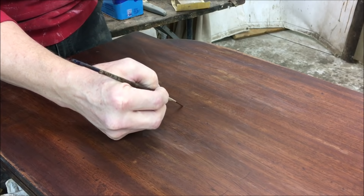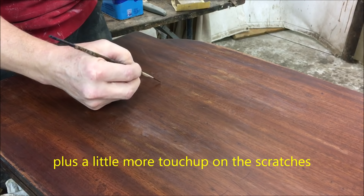We've got the last coat of acrylic over the scratches. I'm going to let that dry and cut it back again. Now it looks like I'm ready to do the top coat - the scratches are completely filled. But first I'm going to do a little more touch-up, as there are some light spots on the top that I'm going to touch those up.